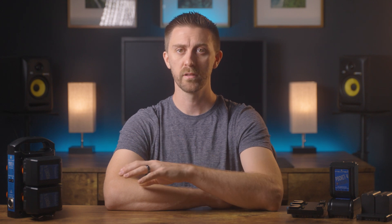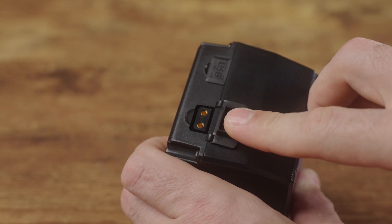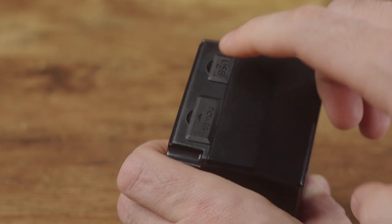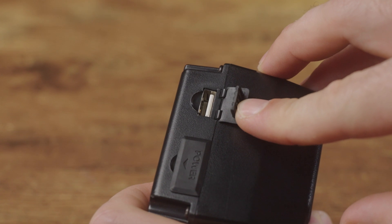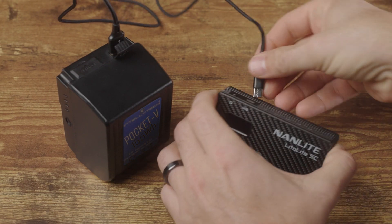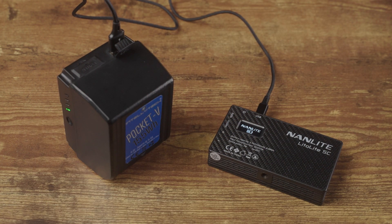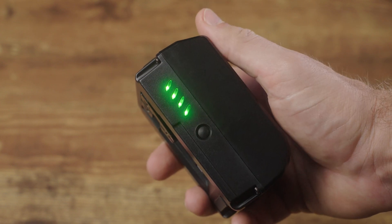Another functionality difference is simply the type of ports available. Pretty much all V-mount batteries come with a D-Tap port, which is used to charge the battery and can power pretty much anything with the right cable or adapter. Some batteries also have a USB port, which is another reason why I chose the Pocket V — it's really handy for powering USB peripherals like pocket lights or charging your phone or a power bank. Most batteries also have a battery level indicator and some even have a little flashlight so you can see what you're doing when changing batteries in complete darkness.